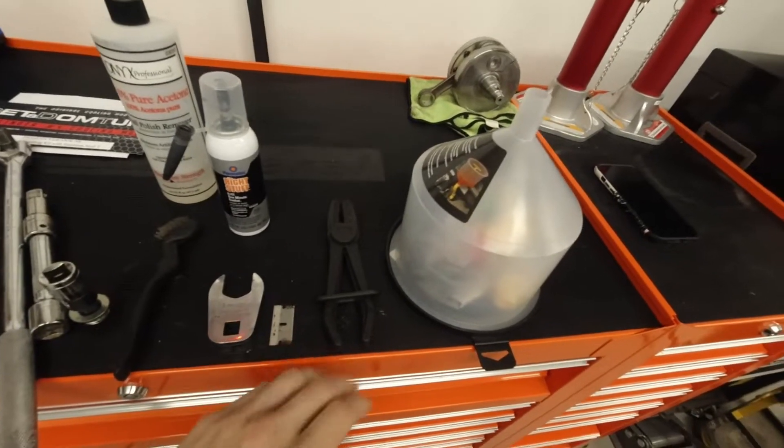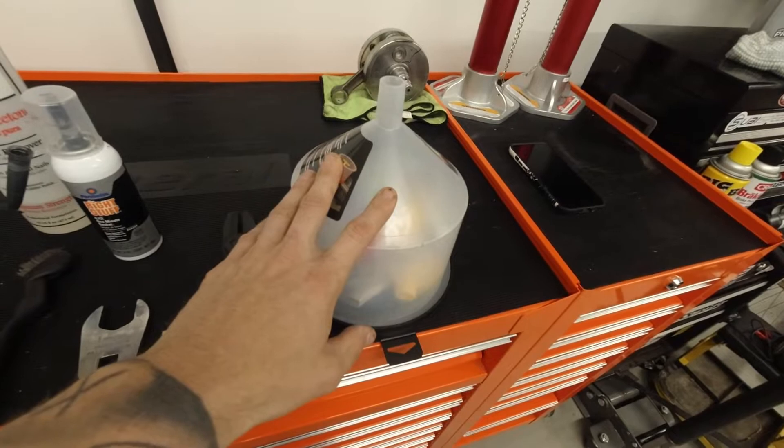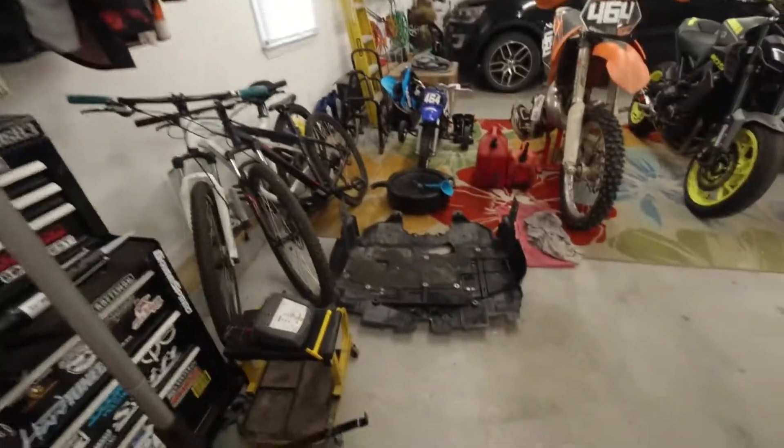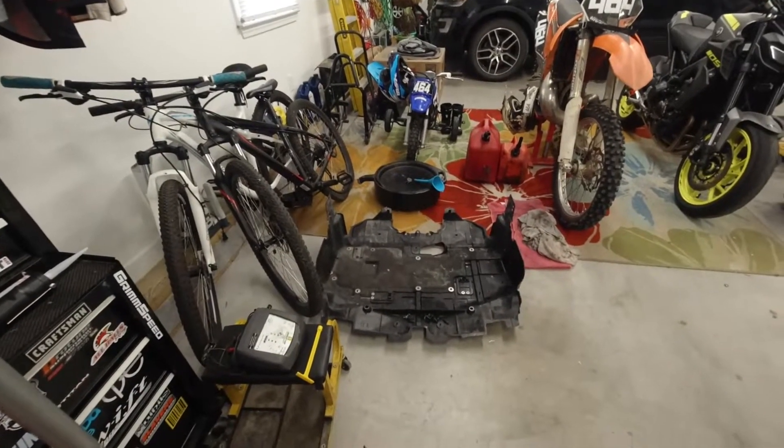You'll also need a razor blade, radiator clamp pliers, and a spill-free funnel kit. Once you get the car up in the air and secured on jack stands, the first thing you need to do is remove the plastic pan from underneath the car. It's held on by a series of plastic clips and three 12 millimeter bolts.